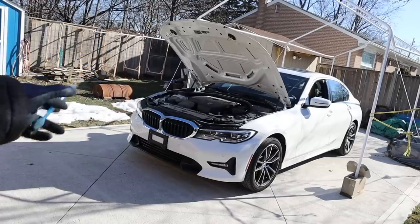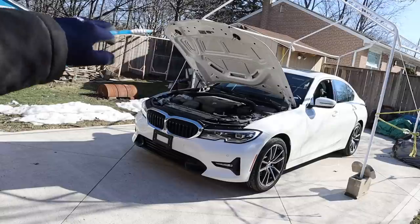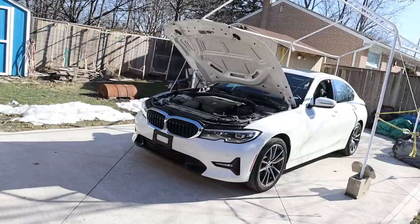Today we're going to be reviewing the BMW 330i. In this video we're going to be taking a look under the hood and underneath this vehicle to see what's inside and how it works.